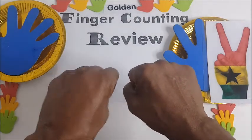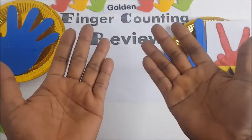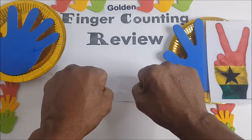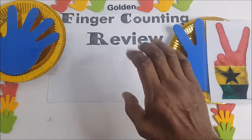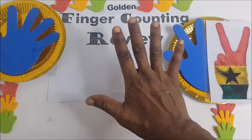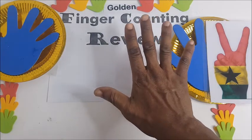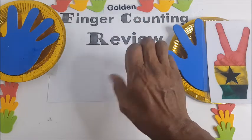When you clench, you hold your fist, turn your palm away from yourself, and hold your fist. The fist is zero. Now, the right hand, or the fingers, is from zero up to nine — that is units, or single digits.